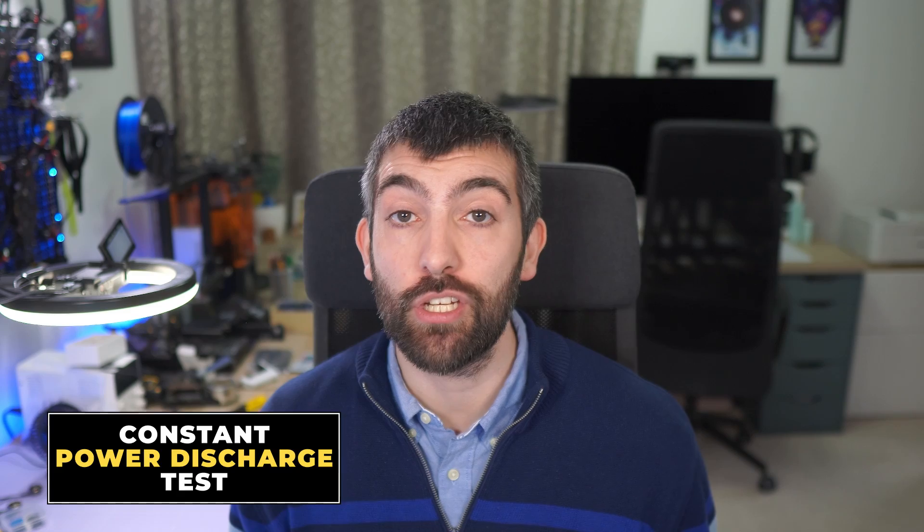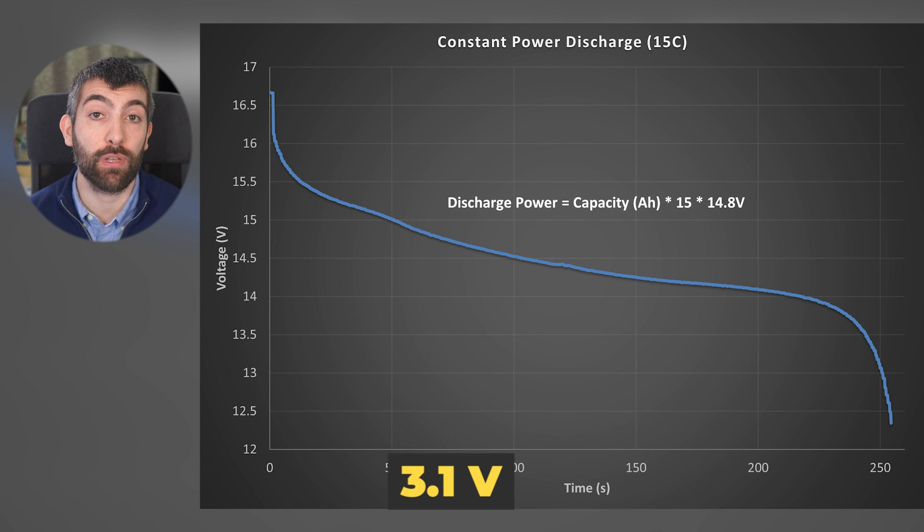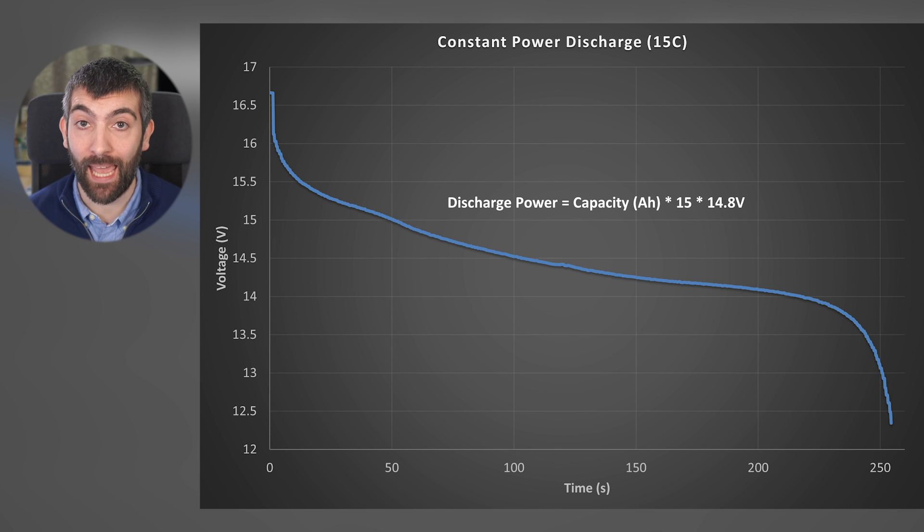The first results we're going to look at are all to do with the energy storage of the battery, measured using a constant power discharge test. This graph shows the voltage of the pack during the test. The battery starts off fully charged at 4.2 volts per cell and is discharged all the way down to 3.1 volts per cell, which is completely exhausted. The power for the discharge is calculated as the capacity in amp hours multiplied by 15C, multiplied by the nominal voltage of 14.8 volts for a standard 4S LiPo. The voltage falls gradually until about 14 volts, then drops quite rapidly as the battery is completely exhausted.